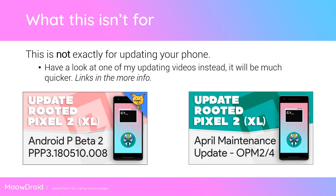But if you're looking to update your phone, you can probably have a look at some of my other updating videos instead, as the process is a little bit shorter and doesn't involve wiping your device or anything like that. I'll leave a link to that in the more info down below, or you can have a look at it in the top right hand corner.